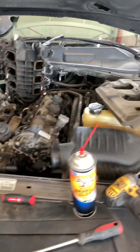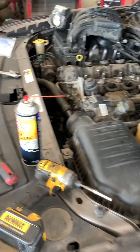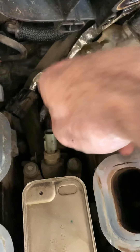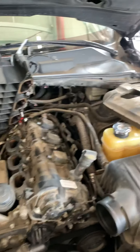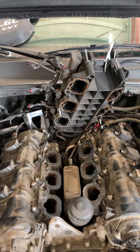This is a 2013 Dodge Challenger 3.6 — we're changing the oil pressure sending unit. I watched a video on YouTube to see if there are any helpful tips. I do that a lot when I work on cars. I am a mechanic, but I still look up YouTube sometimes because guys get pretty creative on there with ways to work around things.